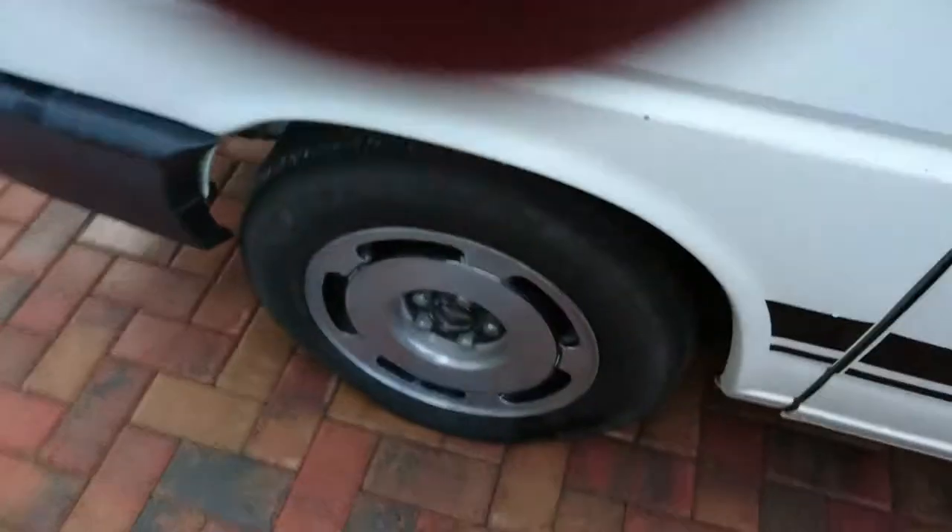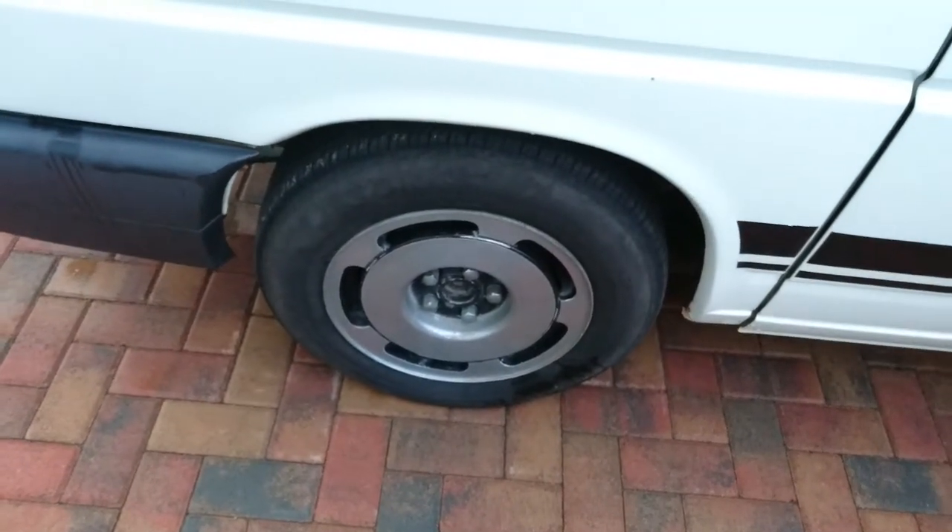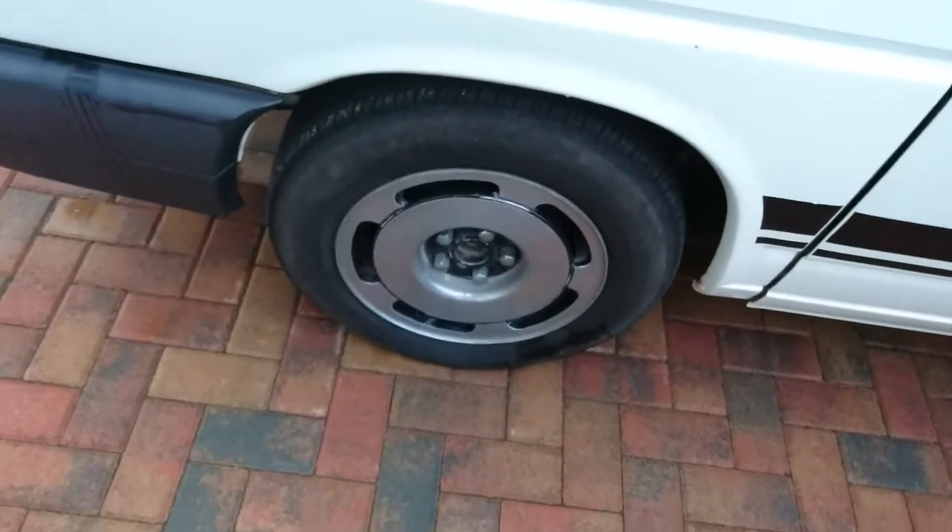Steps are decent along the side. Tyres are a bit soft — I'll get some air in that, it's just that they've been sitting. Needs a centre cap as well, you could probably pick one of those up.